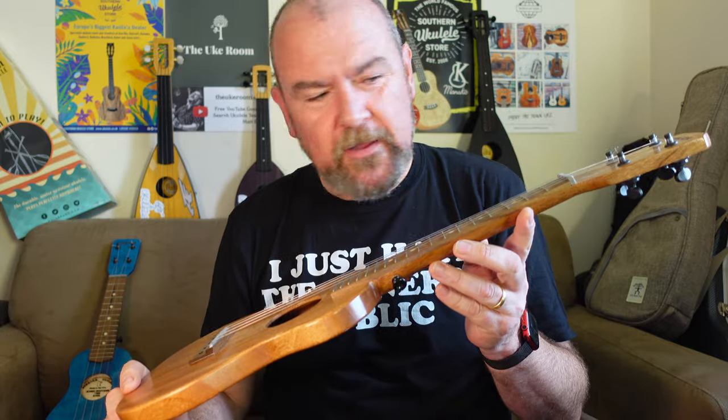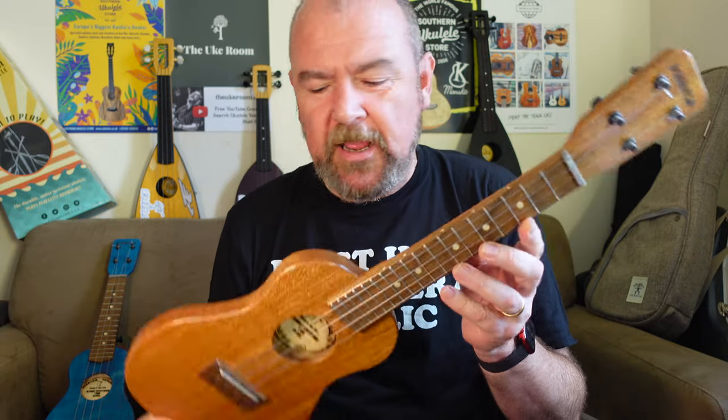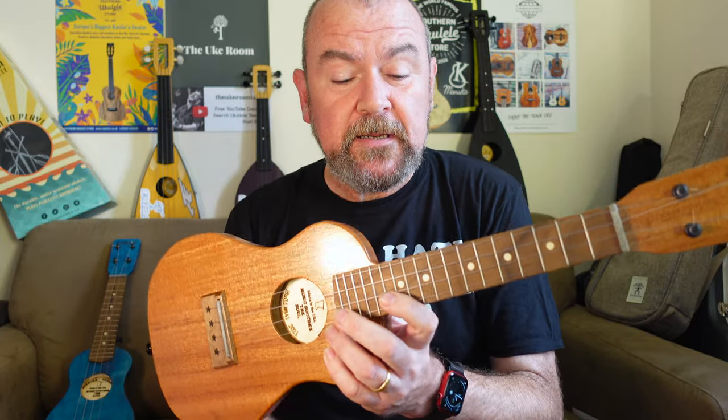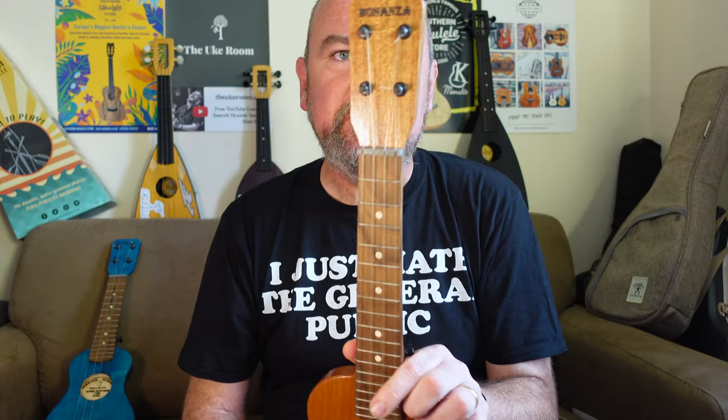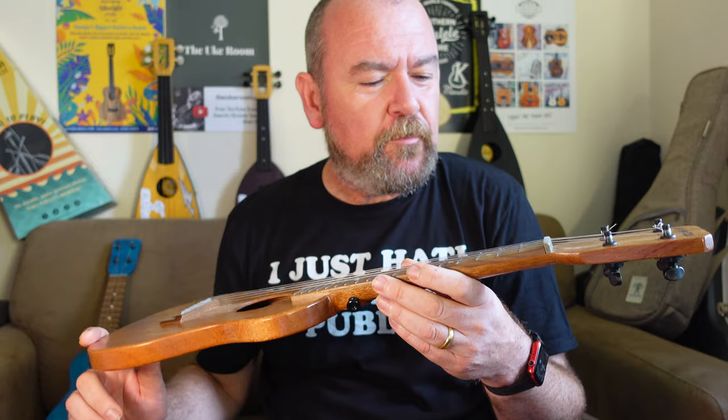Comes with Seaguar Blue Label Fishing Line, which are the strings I use. It's really lightweight — 445 grams. He does offer other tuner options, but I suspect they make it neck heavy, so I think these are the right option. They're all the same price in soprano, concert and tenor, and extremely reasonable for a handmade in the USA instrument. $279. And there's a modest little price increase if you want the baritone. $279 — really, really good price.